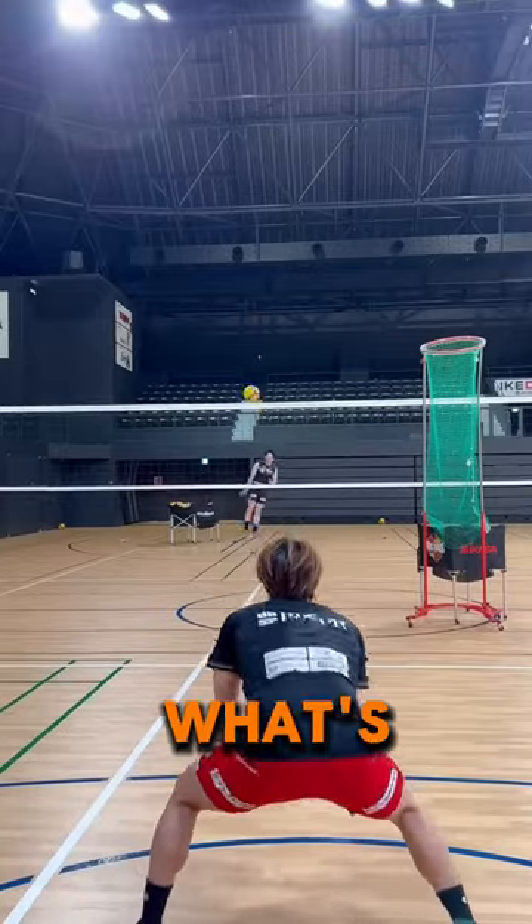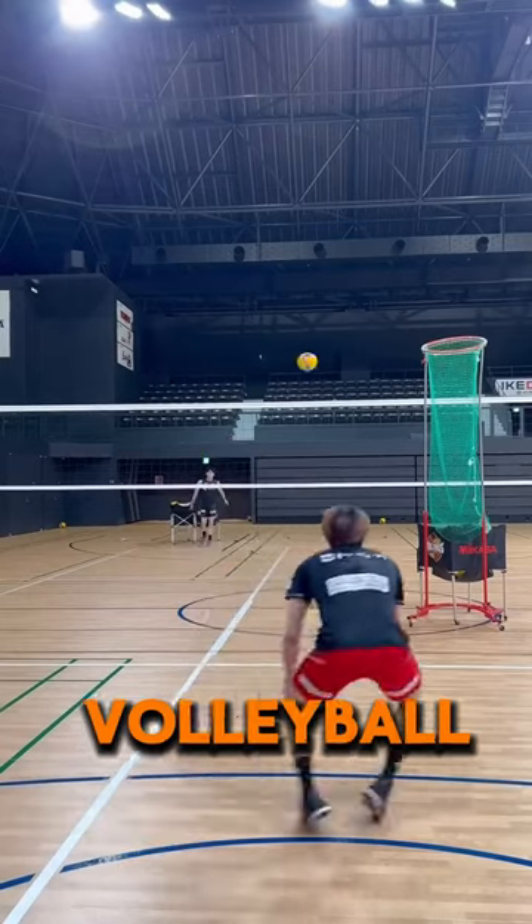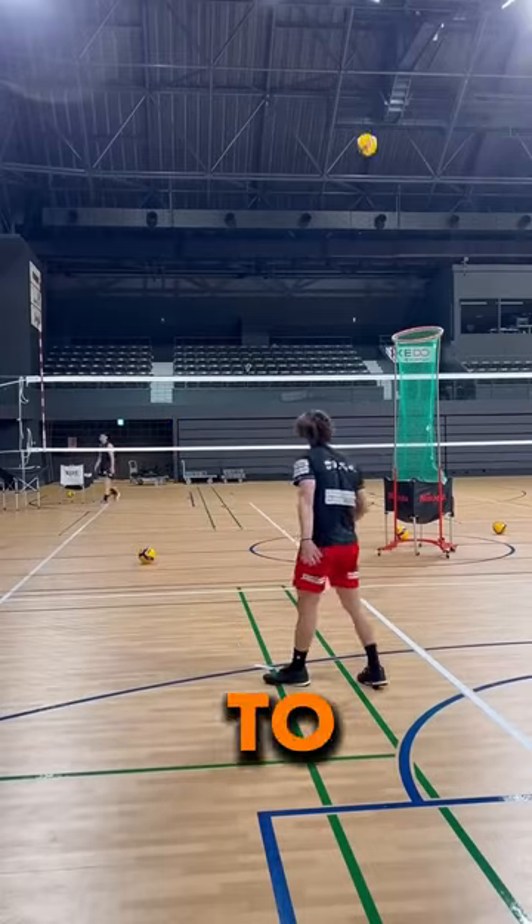This is the hardest volleyball practice drill, but what's its purpose? As a libero, he plays the most crucial role in the volleyball team, as he has to receive serves of over 50 miles per hour. But that is not all he has to do.